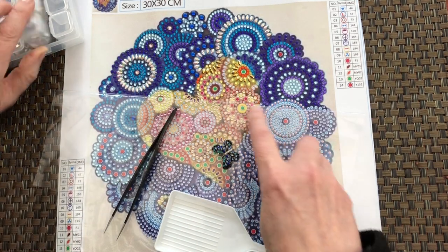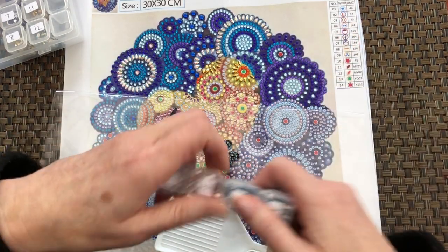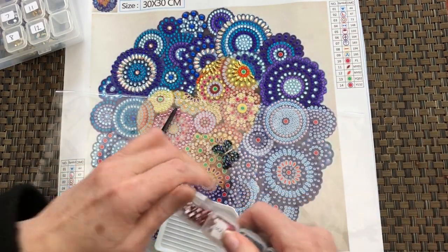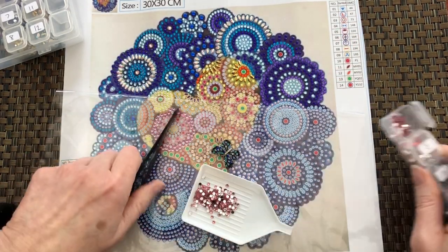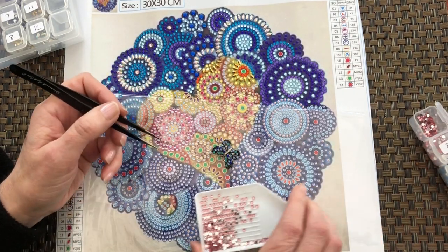Two dots, and number four. Really pretty pink — so nice.